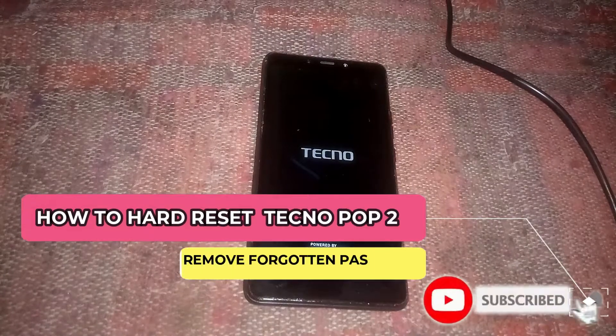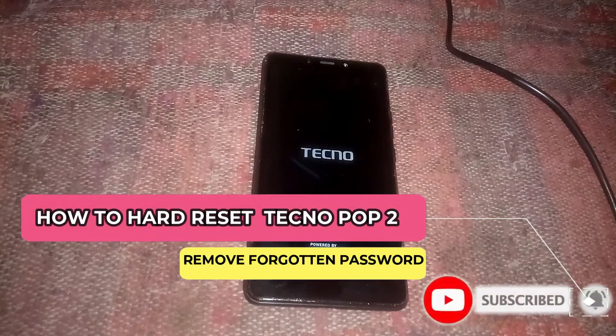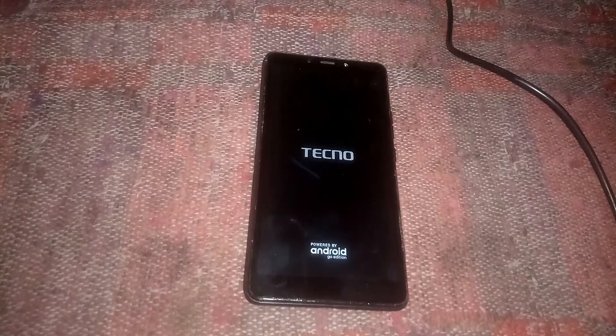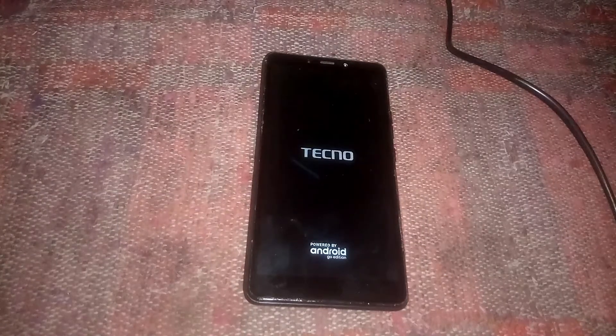Hey guys and welcome back again to my YouTube channel. In this video tutorial I'm going to show you how to hard reset the Tecno Pop 2 in case you forgot the password.